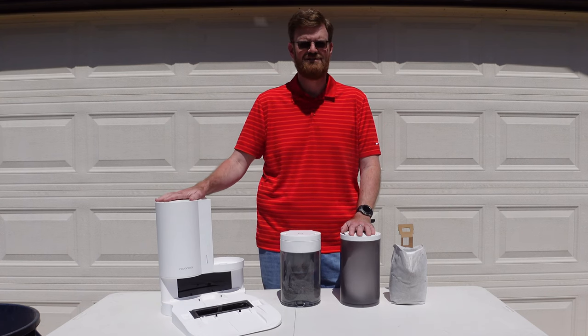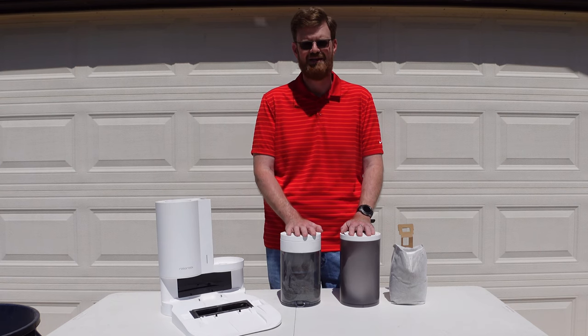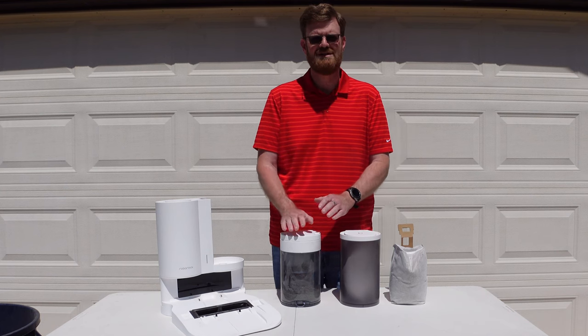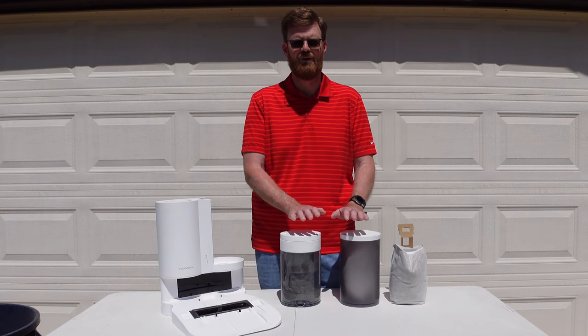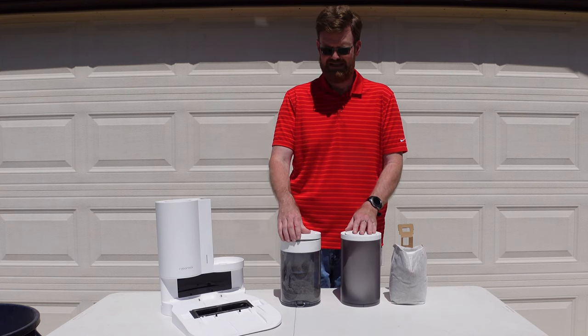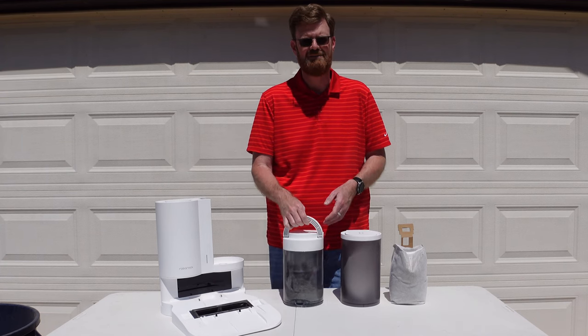When the S7 dock was released for the U.S. market there was a lot of controversy because it did not include a bagless option. It only included a bag version while other countries in the world did include either or. Well that has all changed. Roborock has released this canister right here for $65, currently on their website and on Amazon.